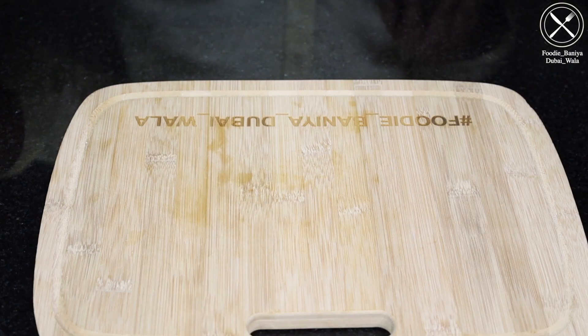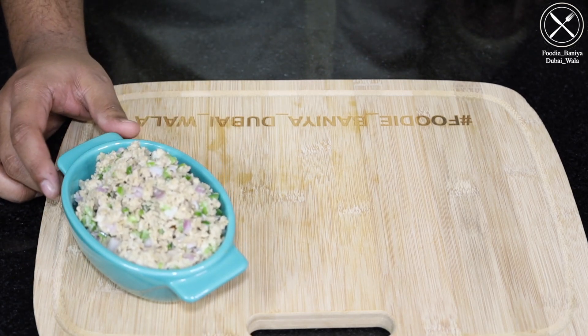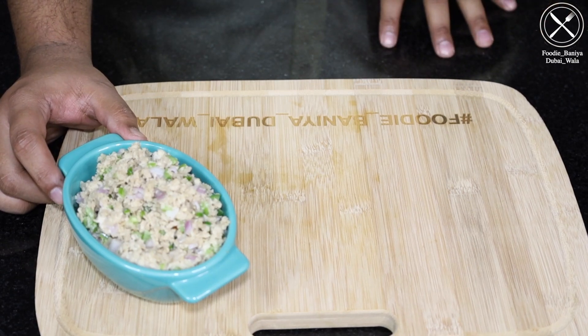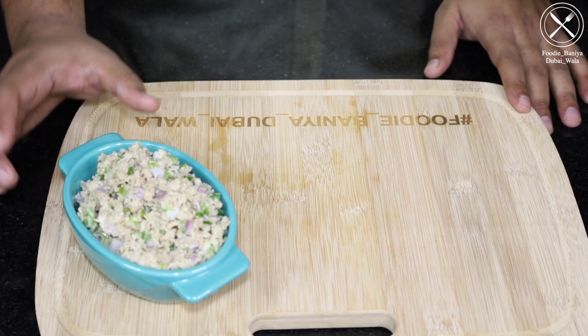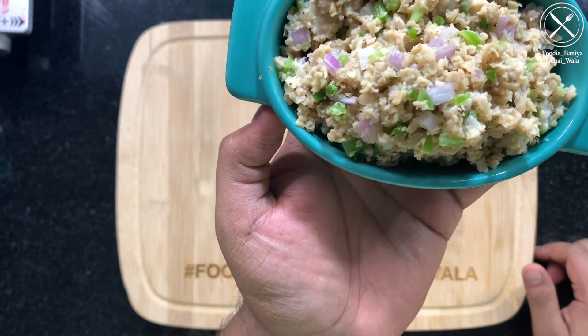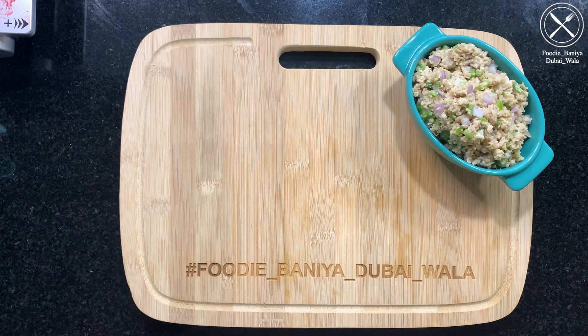For making Momosa, I made a filling with soya granules. I shared the same recipe when I made Tandoori Momos. You will have a link to it. There are soya granules, a chopper, capsicum, and a little cream cheese. Otherwise you can add salt and pepper.